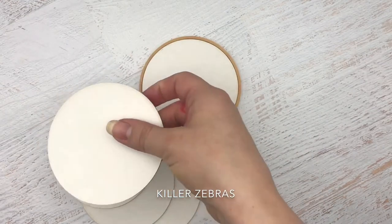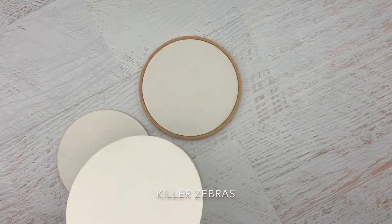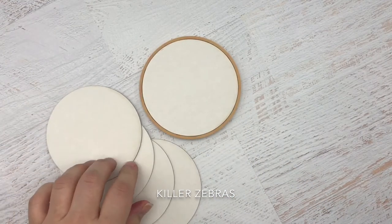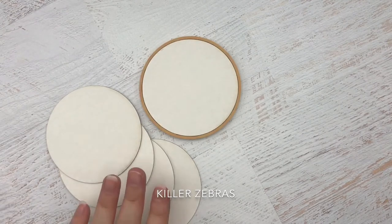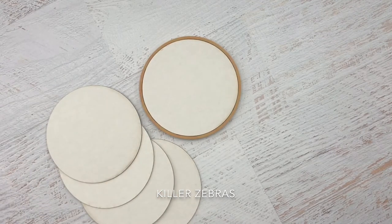Now they're double-sided so you can airbrush them twice, and the great thing is that when you're done you can save them. You don't have to wash it off and lose what you did. You can use these to test out your icing colors, test out different color combinations, or just really hone your airbrush skills.